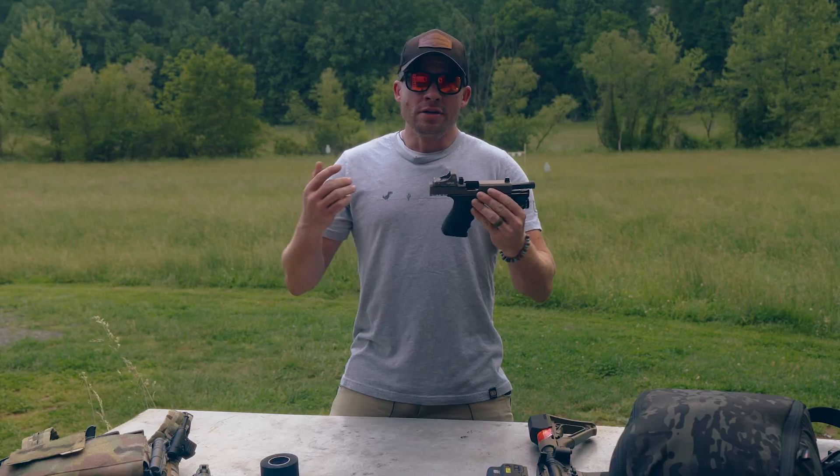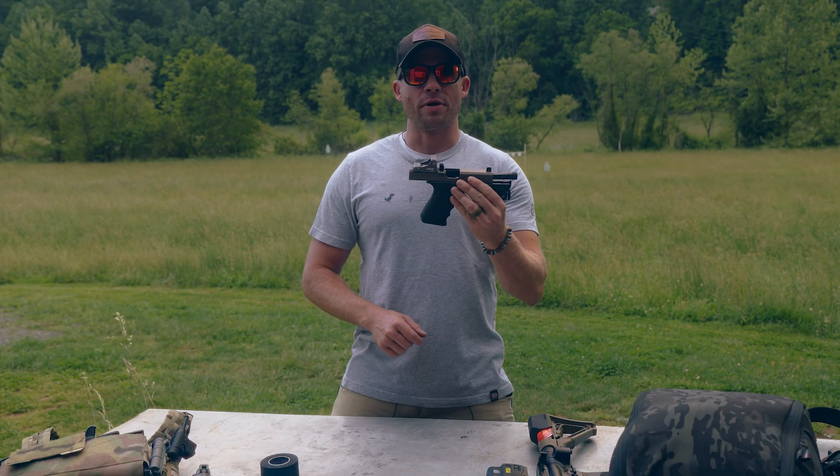Red dots on pistols — are they worth it? The short answer is yeah, they're worth it. You should get one.